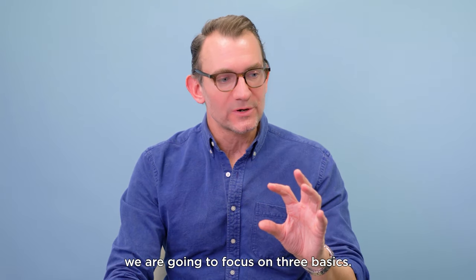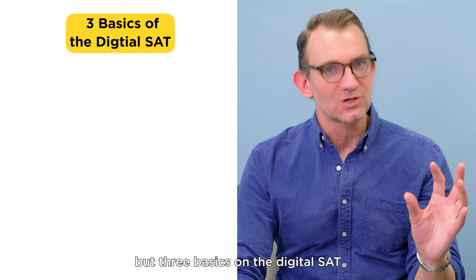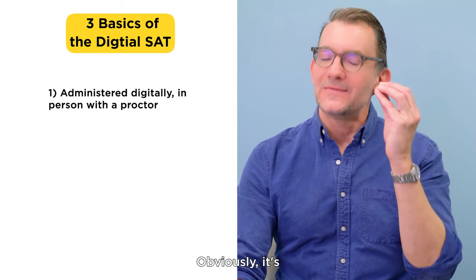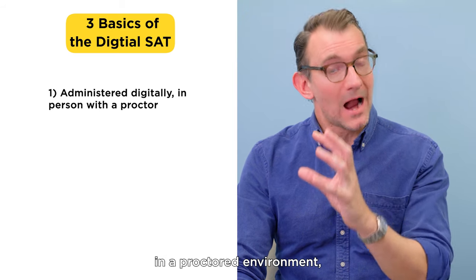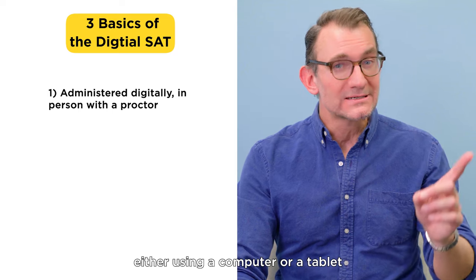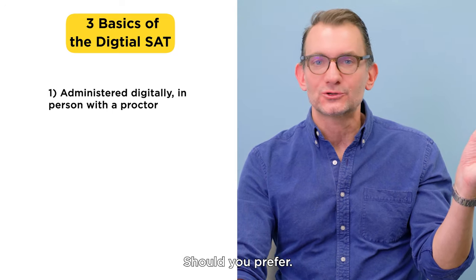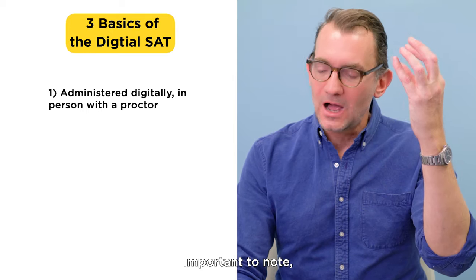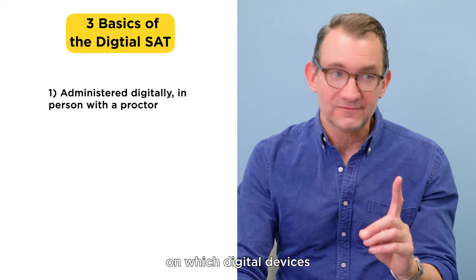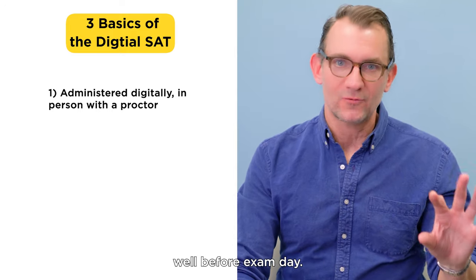But first, we are going to focus on three basics—I know you know these things already—but three basics on the digital SAT itself. Number one: it's being given digitally, obviously. It's going to be given in person, in a proctored environment, in an SAT testing location, either using a computer or a tablet distributed at that location, or on your very own laptop or tablet, should you prefer. Check out the College Board's website for details on which digital devices are approved and how to set up that device well before exam day.